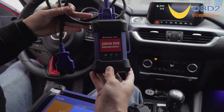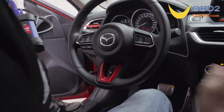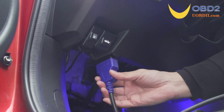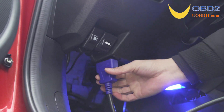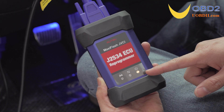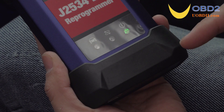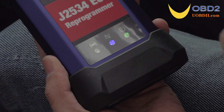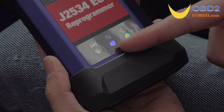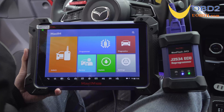Today we will have a diagnostic test. Connect the MaxiFlash JVCI to the car. After using the OBD2 cable to plug the VCI into the car, the power indicator will turn yellow. After a few seconds, it will turn green and then blue, indicating that the MaxiFlash JVCI is successfully connected to the IM608. There will be a green tick for VCI on the IM608.